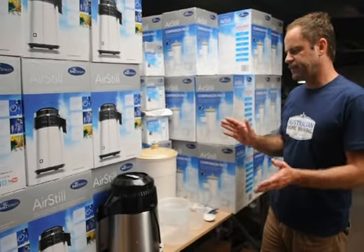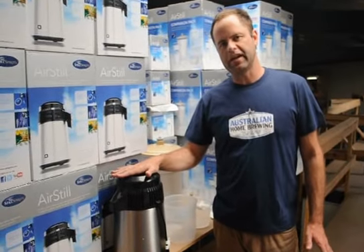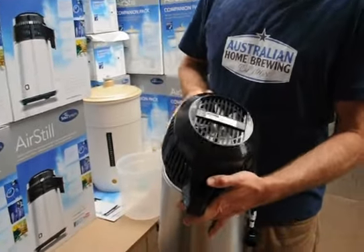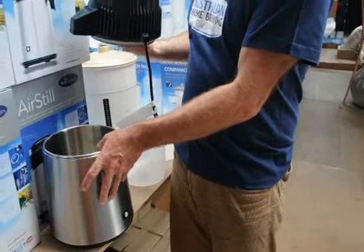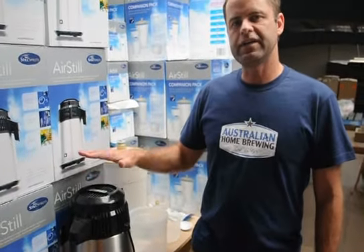There are three things we're going to cover today. The first is our Turbo Air Still — the number one selling air still in the world by Still Spirits. If you can have a quick close-up of this, it's a fan-cooled air still. Check out the other video to see how it operates. Very high quality stainless steel. We 100% back up this product. We've sold thousands of them, they work every time. They're the easiest way to make spirits known to man.